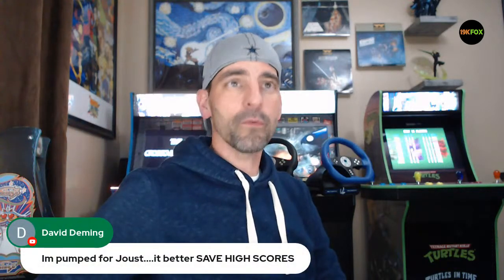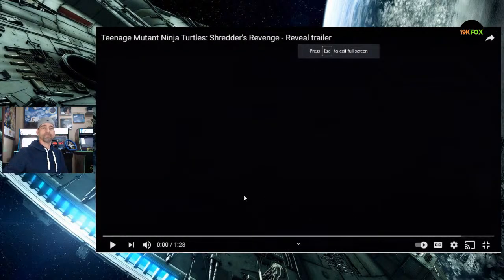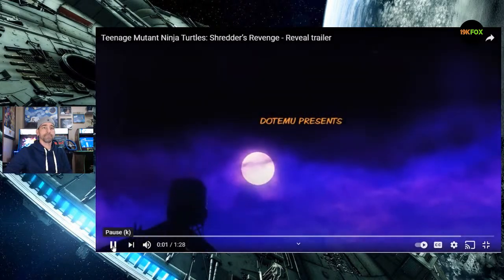Before we talk about the main event — the Midway Legacy cabinet — I wanted to share something I haven't seen yet: the Teenage Mutant Ninja Turtles Shredder's Revenge reveal trailer. I figured we'd watch it together. Let me know if you can hear this. I'm an TMNT fan — born in the '70s, grew up in the '80s. I remember Turtle Mania. Loved the first two games, bought the HD remix for PS3.